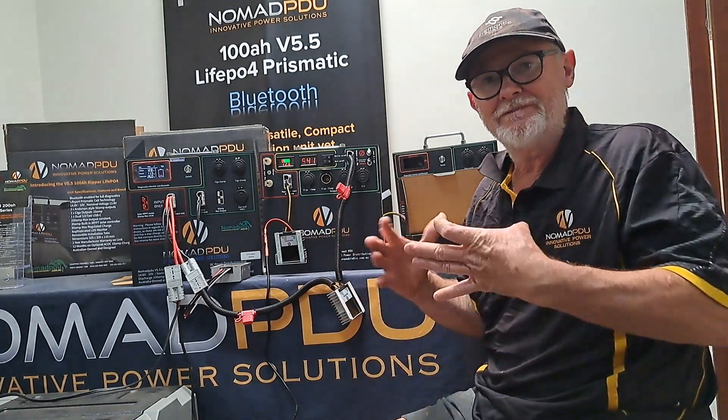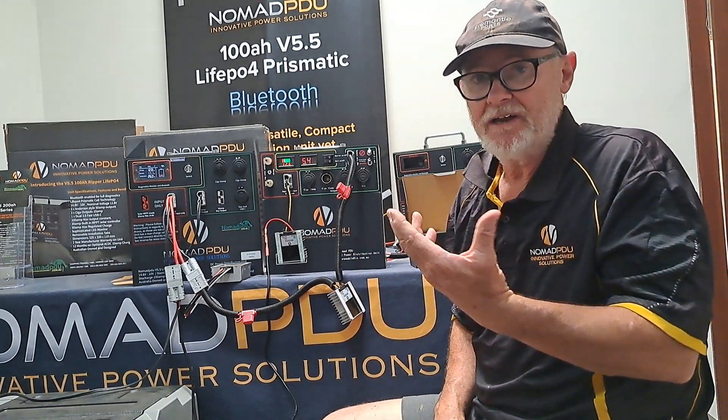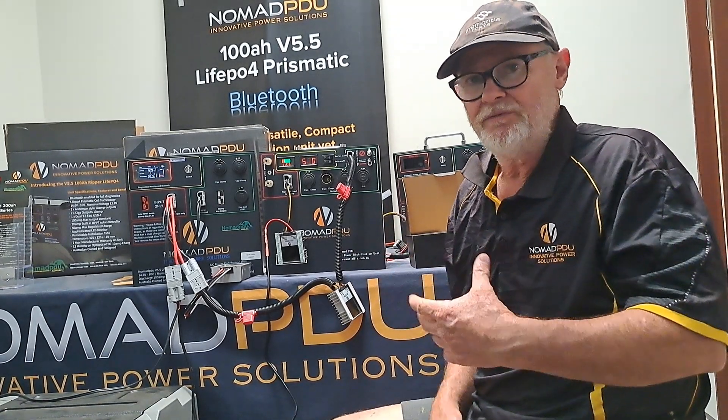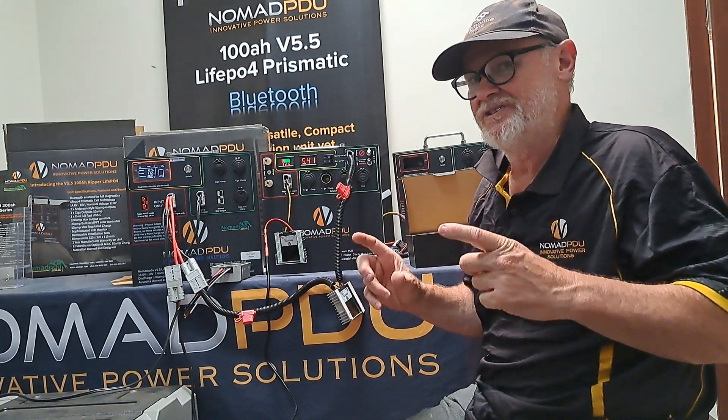You can get these in 5, 10, and 20 amp. You can also get them to step up or step down — they can take 9 to 36 volt and turn it to 20 volt, run it at 14.6, 24 volt, 18 volt. It's just a step up. You can find them online — they're just a DC-DC voltage stabiliser.